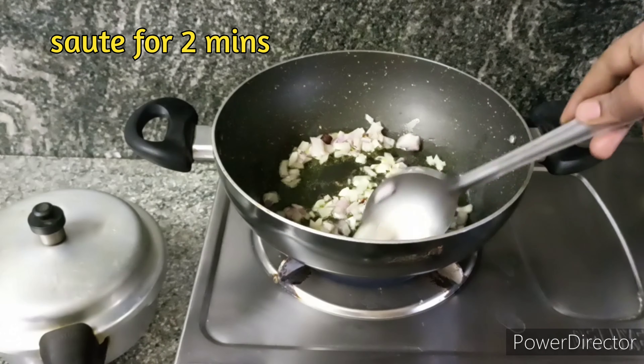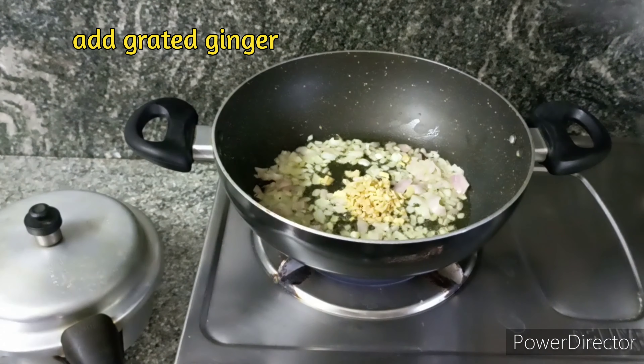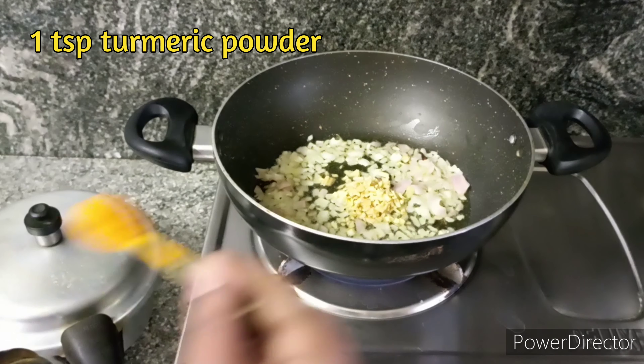We are going to cook this for about 5 minutes. You can cook for 2-3 minutes and add 1 cup of salt. We need to pour a bit of brown, and we will try it very quickly.